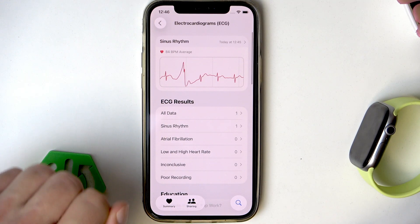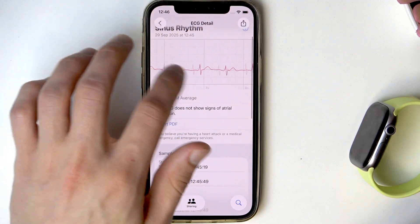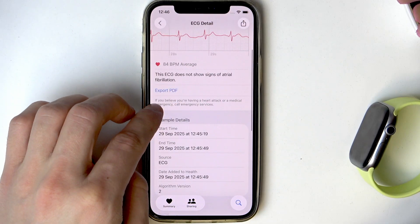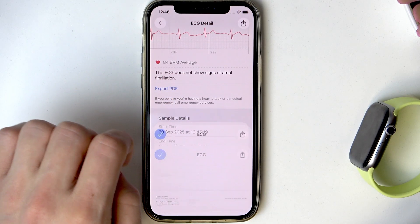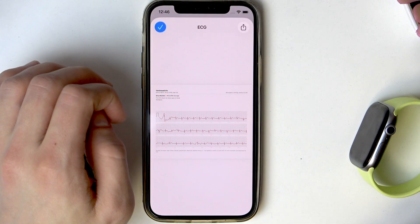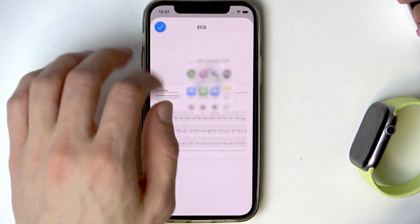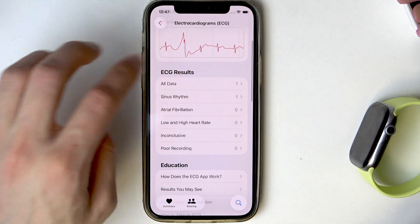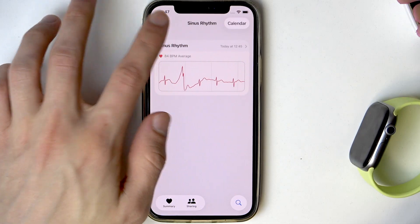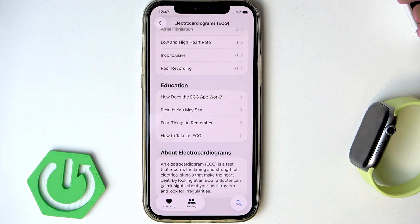Here you can find the full ECG that you just took. You can also export it to PDF by tapping this option and then sharing the file wherever you need to. You can also check previous results of your ECGs and compare them.